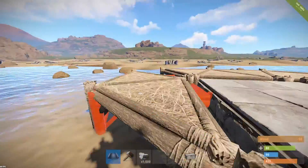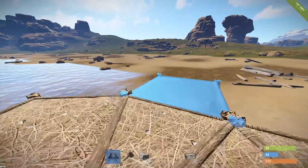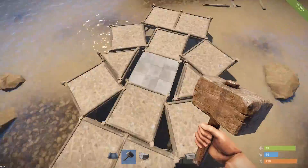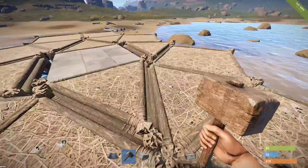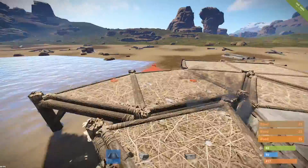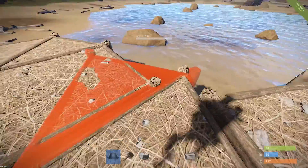Now place two square foundations on each side, then break the middle triangle and stick it on the first foundation instead — it should look like that. This makes it more protective. Touch it up to make it nicer and add more layers, just to be sure it's harder to raid.